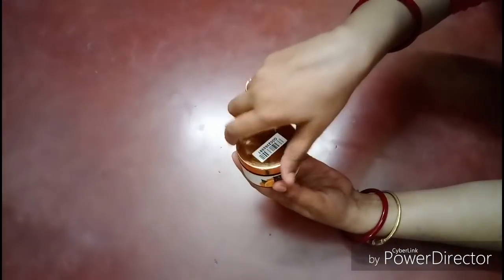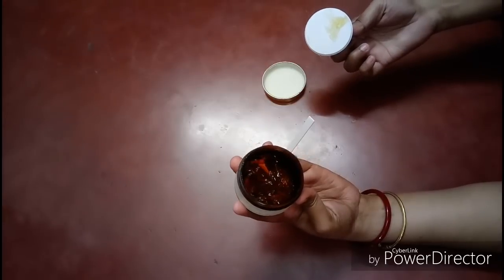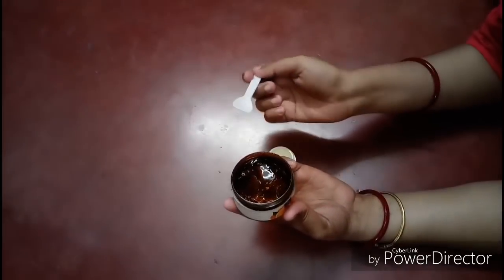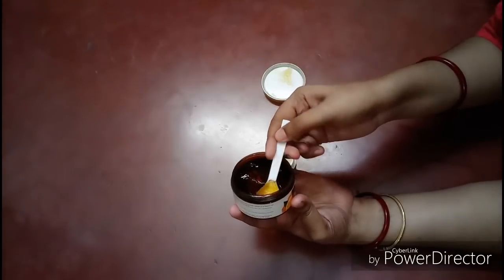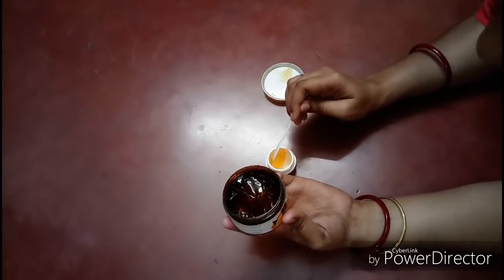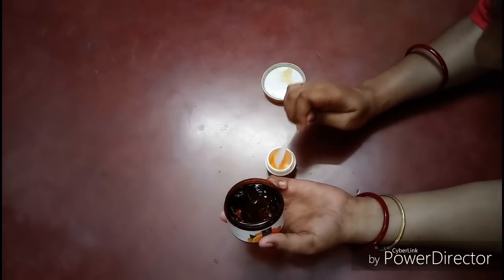Orange helps with dark spots, blemishes, skin texture, and evens out skin tone, overall enhancing your skin health. I will take two spatulas of orange gel into the container.